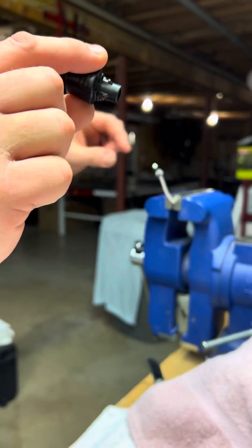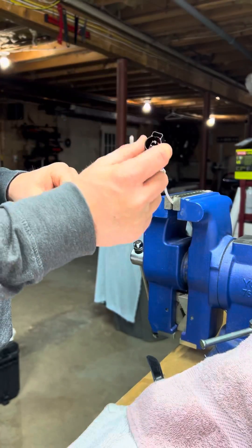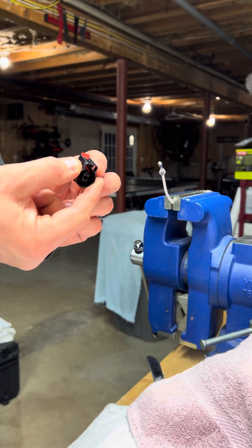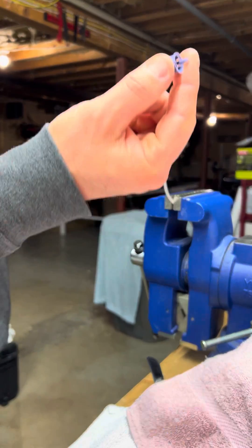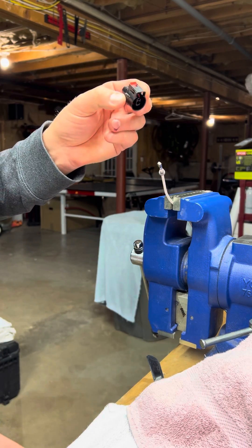Now you can do the same thing on the wire on the truck — remove the wire from the broken connector and insert the new connector without having to splice. Insert your cap, push it in all the way to lock. Bob's your uncle.